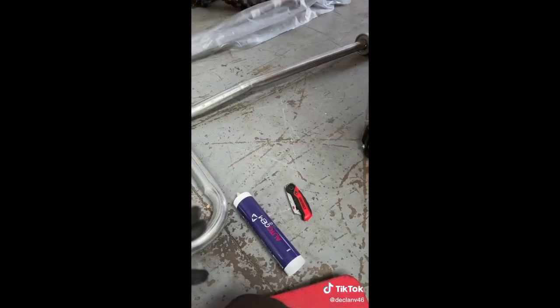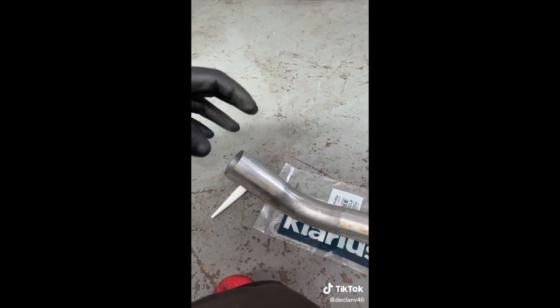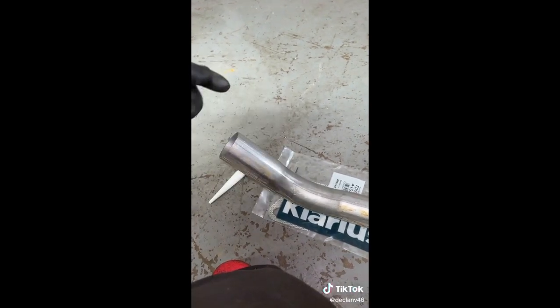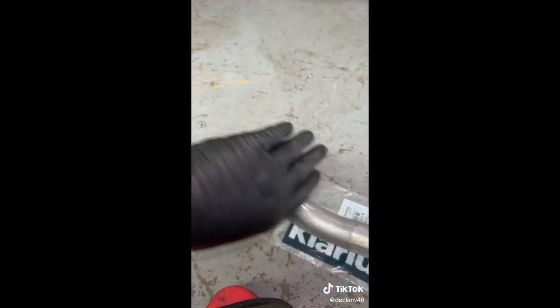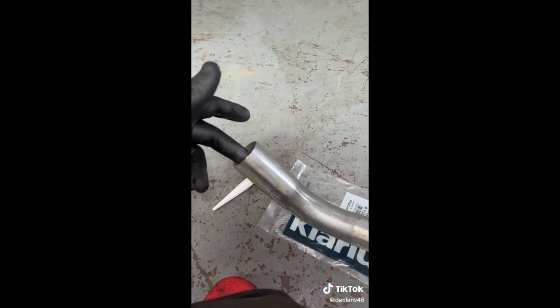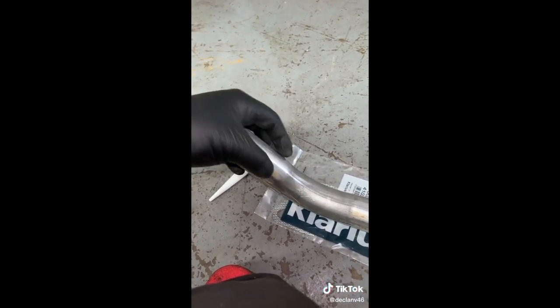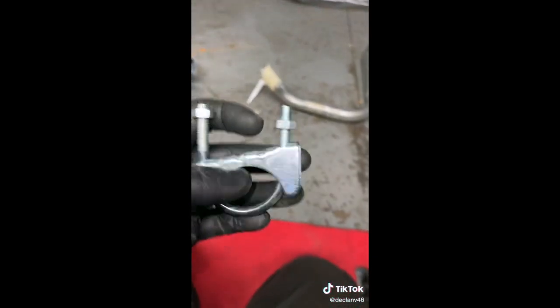Back underneath the Fiesta. Firstly I've refit the back box, but now I'm going to get some exhaust paste on here, just on the end. The reason I've put it on this side and not the back box side is because the back box slides over this, so it pushes the paste out rather than pushing it inside where it can cause a blockage in the exhaust or block up the silencer. So always put it on this side so when you slide it on it pushes the residue back.